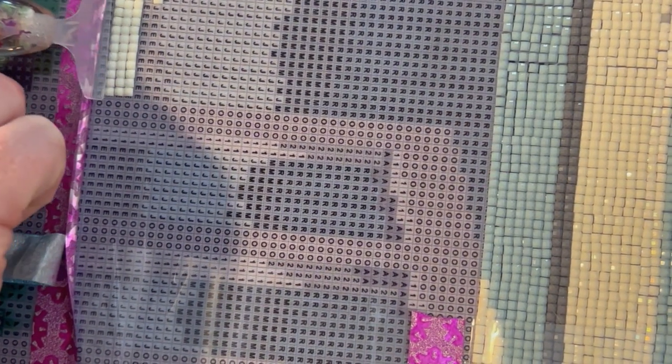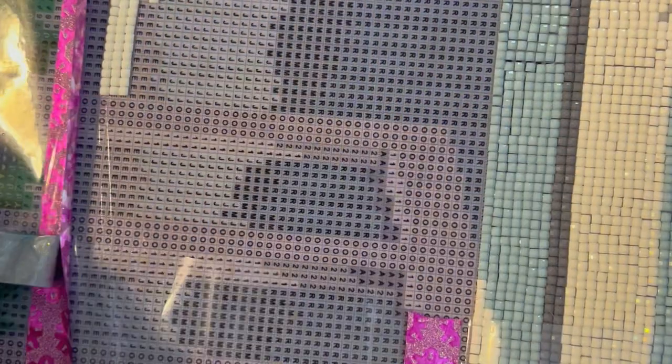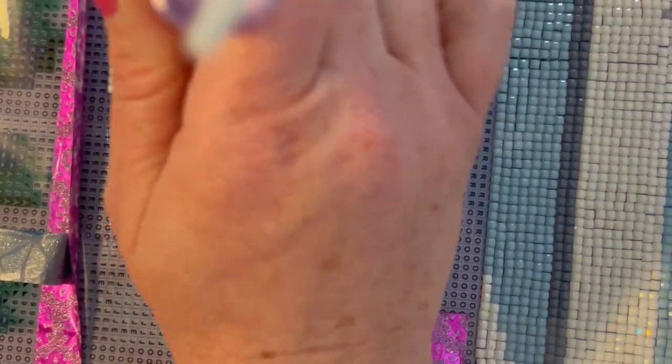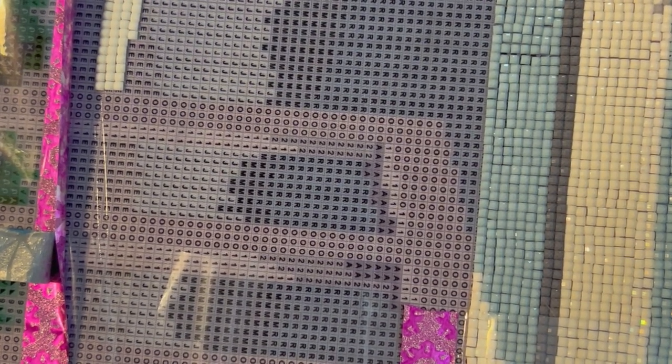I was going to do that other painting for the bingo card I'm working on, but I don't think it actually fits the bingo square I was working on, which was 'winter.' I looked more closely at the image and it's not really a winter image - it's more of a summery image - so I might need to go with a more wintry image.